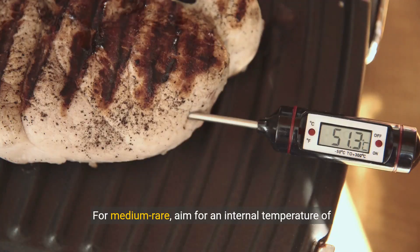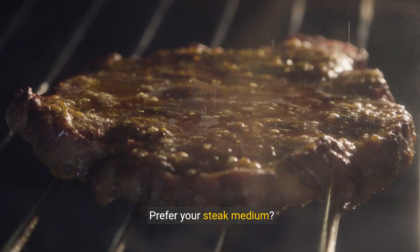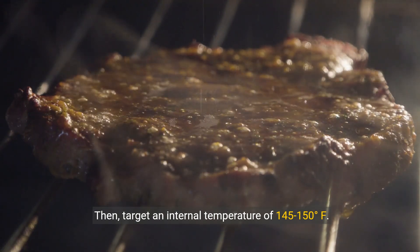For medium-rare, aim for an internal temperature of 135 to 140 degrees Fahrenheit. If you prefer your steak medium, then target an internal temperature of 145 to 150 degrees Fahrenheit.